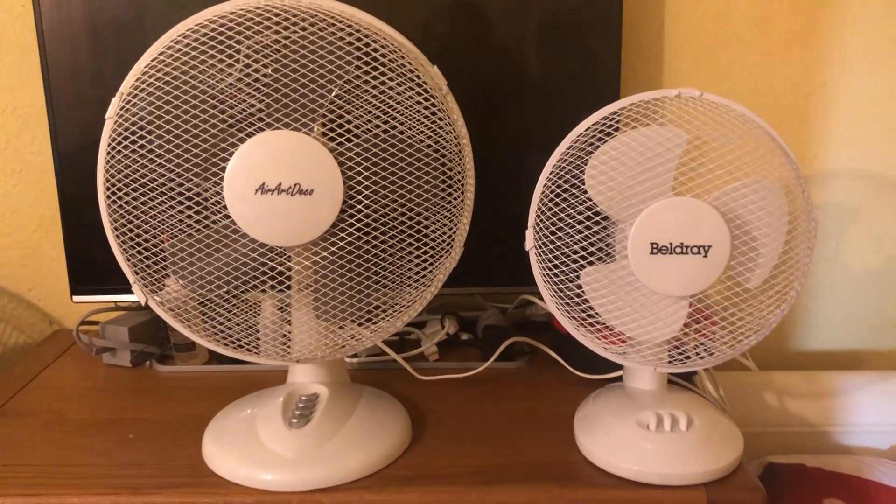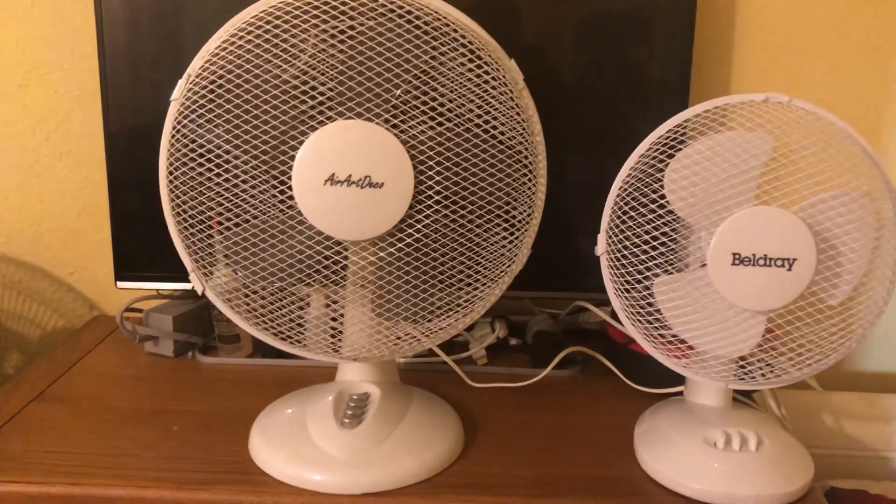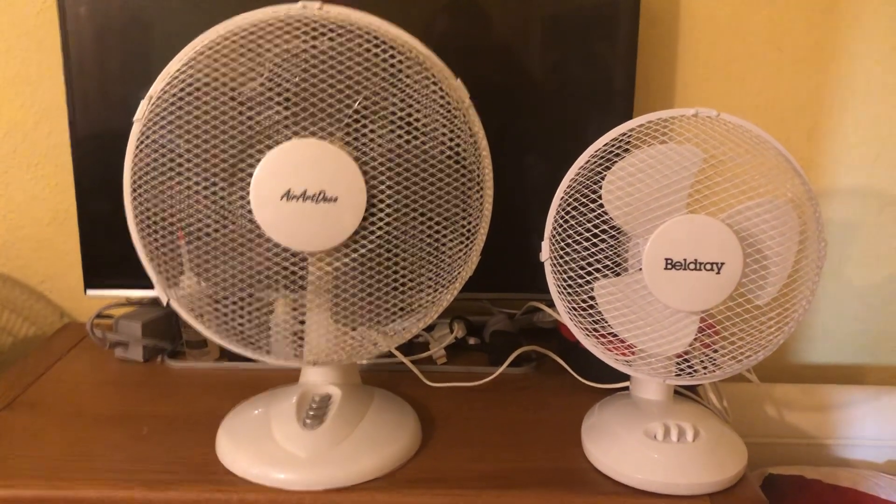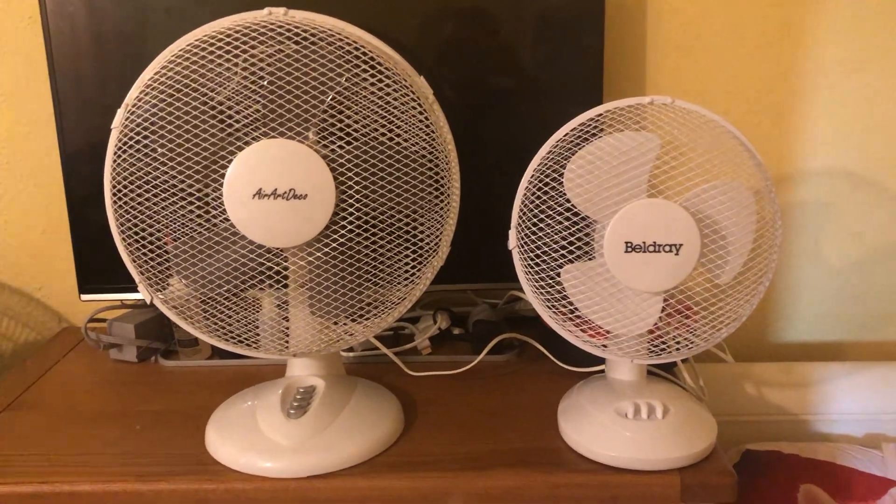Hey guys, here's a comparison between the AirArtDeco 12 inch oscillating white desk fan versus the Beldray 9 inch oscillating white desk fan. Here's the front of these fans.